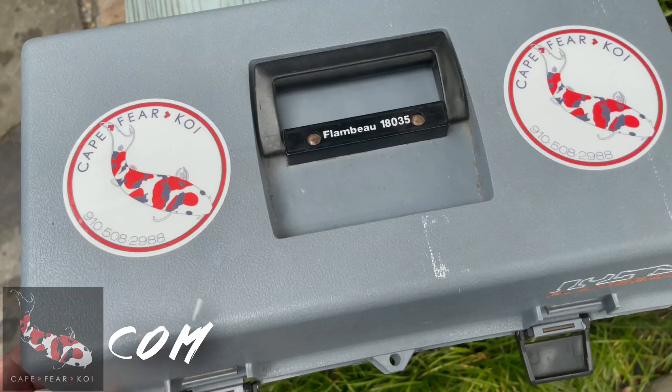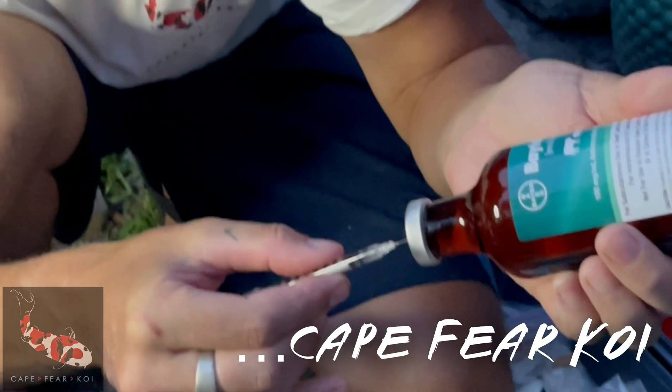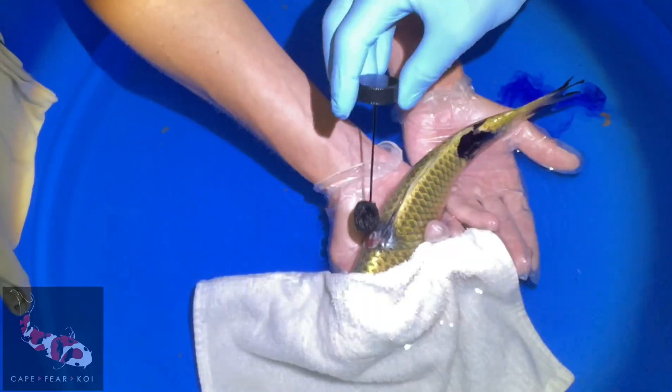Welcome back to Cape Fear Koi. We got an unfortunate situation. That beautiful fish that we got from the Koi show got sick. It's in quarantine. Its buddy is totally fine, but it became sick.